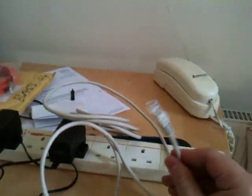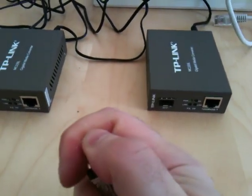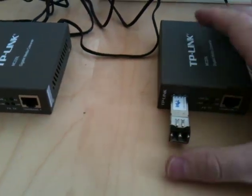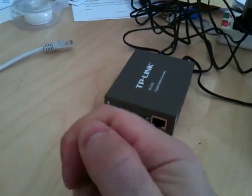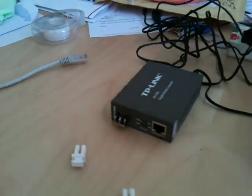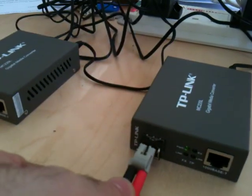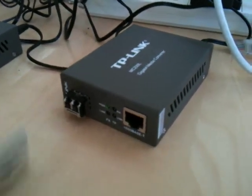I've got one Ethernet cable here — this connects to my router — and another one here which is connected to the PC. We're going to set this equipment up and see what happens. Let's start with the SFPs first. We just pop it in like so, and now we've put the cable in — it should just slot in.